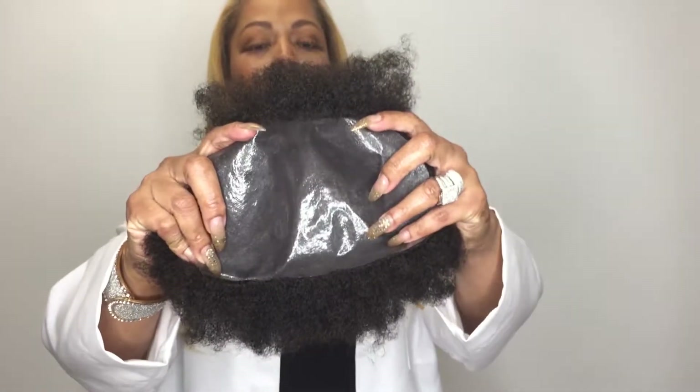I'm going to talk to you about another six millimeter unit, and this is a poly unit. I'm going to show you what the poly looks like. This is a normal skin poly — it's not the micro.